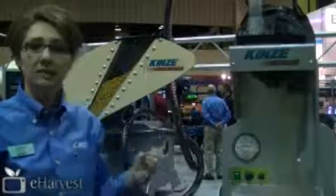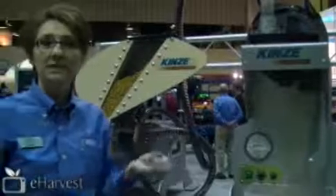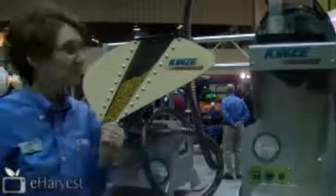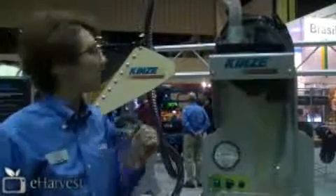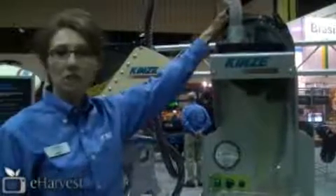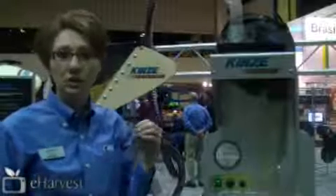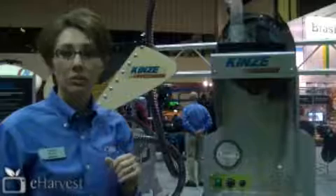The key is that the airflow never stops, which means that the seed is constantly suspended in air and ready to be delivered whenever it needs it. With our edge back meter, we use one disc for corn, one disc for soybeans. We have our singulator brush up here, which allows you to make adjustments to fine tune your meter and make sure that it's singulating properly.